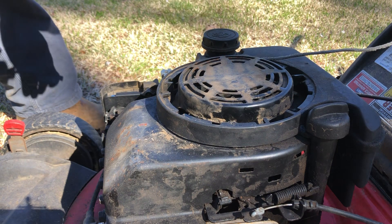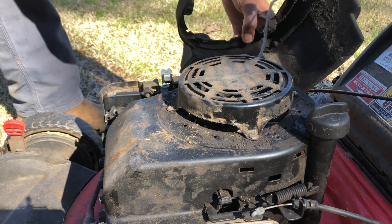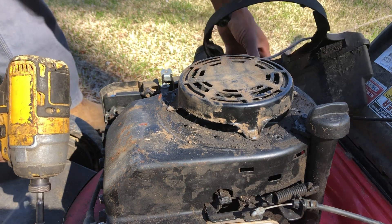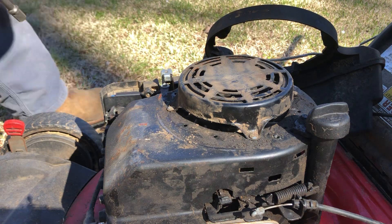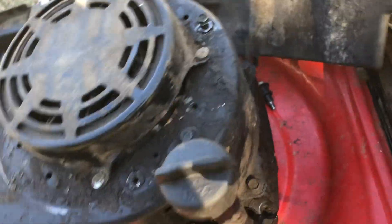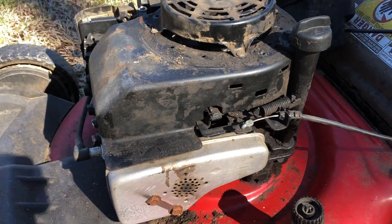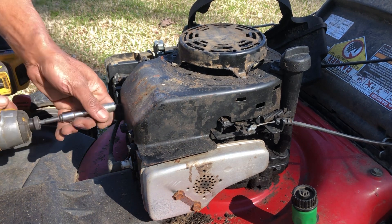We'll go back to that bolt and get the fuel tank off to the side. Using the three-eighths for the bolts — I can see two there and two in the back. Looks like one was already taken loose, so they've been trying to figure out what's wrong with it. There's oil all over this thing, so who knows what kind of shape it's in, but we're gonna take a crack at it anyway.